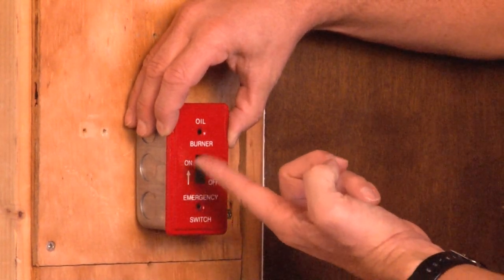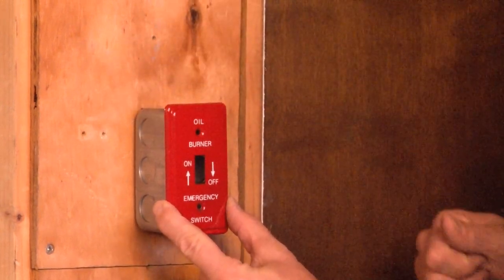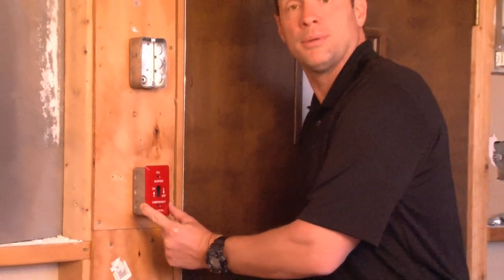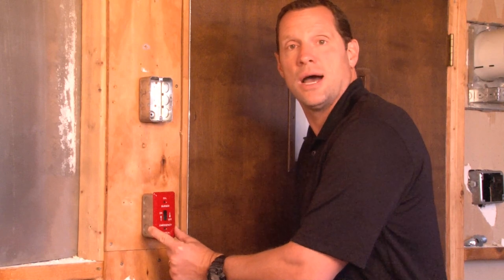This then indicates the on and off position of the switch and creates a safe, secure emergency switch for oil burner applications. For these and other great products, be sure to visit us online at garvinindustries.com.